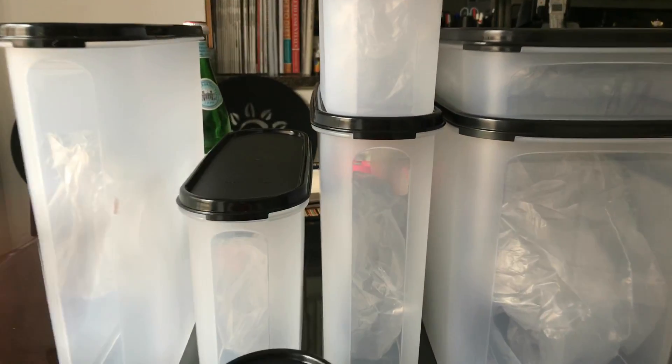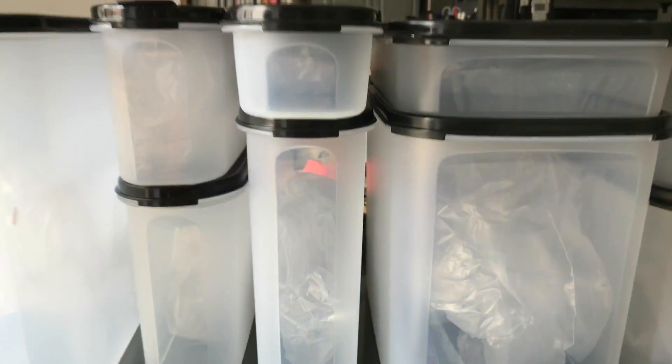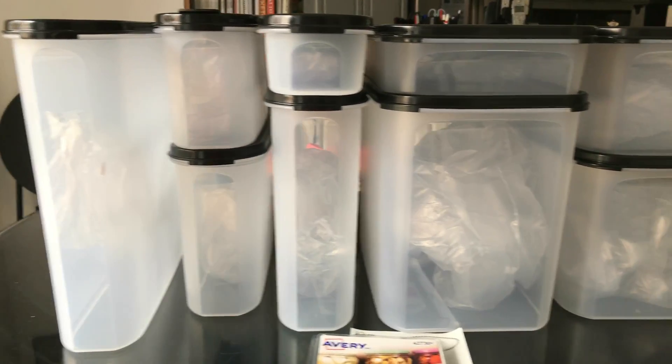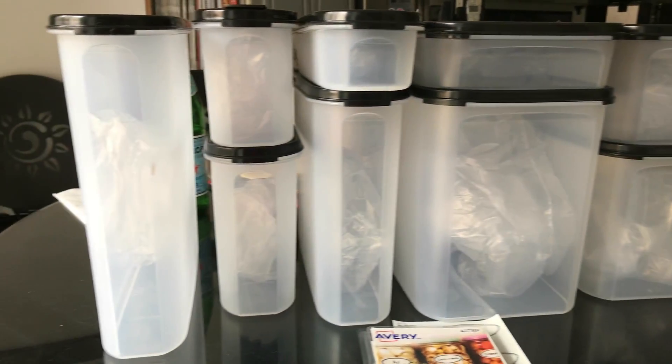They're made of a vegetable product, so the moment you want to get rid of them you simply rinse them off. You're going to rinse off those labels, put a new one on, and bada bing bada boom you're done. This is still my number one go-to product — the Tupperware Modular Mates system. Can't beat it.